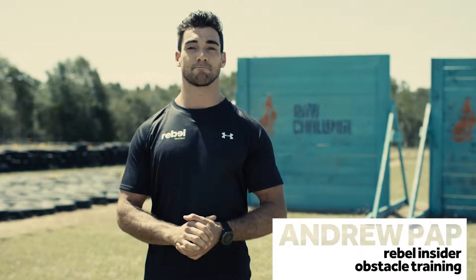Hey guys, Andrew Papp here, your Rebel Insider for obstacle training. When confronted with a wall obstacle, there's a few things that you need to consider: the height of the obstacle and also your individual capability. Are you able to run, bound over it, and jump over and land safely? Or do you need assistance from somebody else?